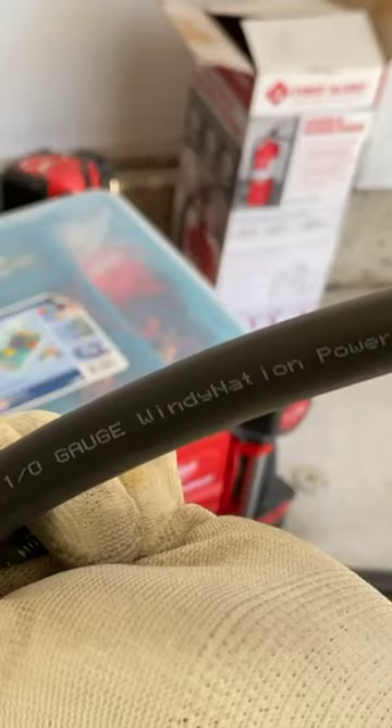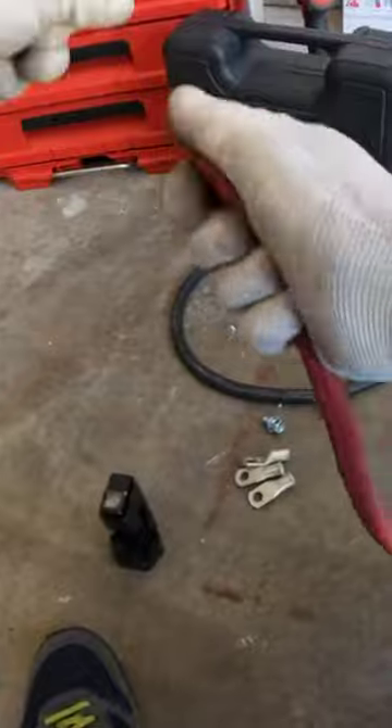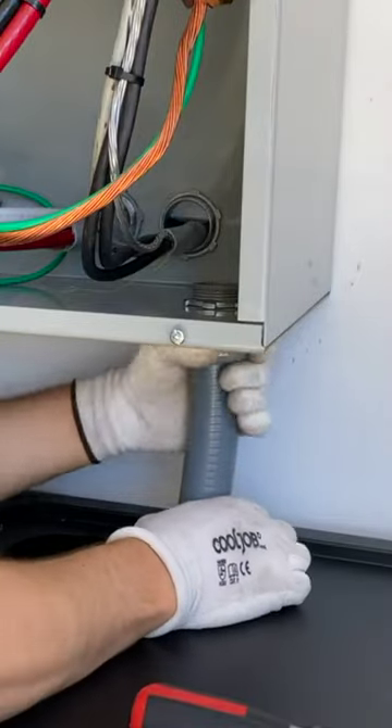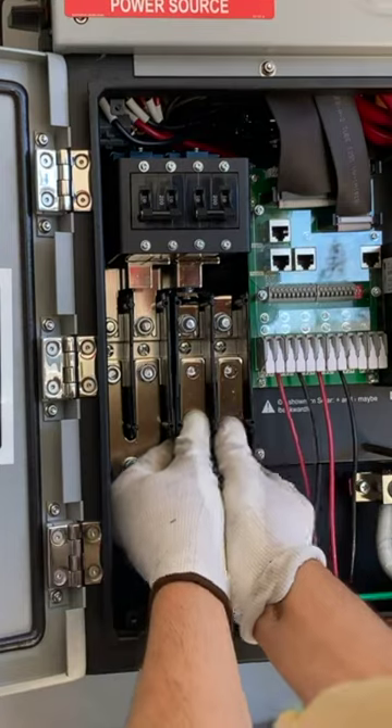For wires I'm going to use 1/0 gauge wires from Windy Nation, which are rated for 285 amps. I'm paralleling two negative inputs and two positive inputs.